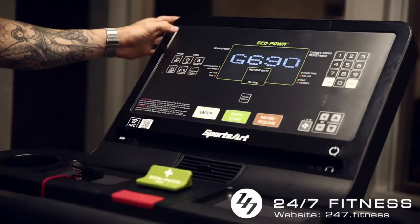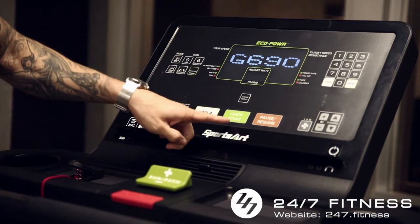For using the run mode, we push the run button, then quick start, and then the adjustment with this green button.